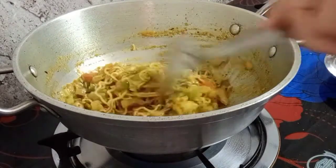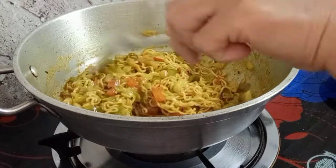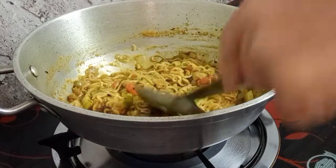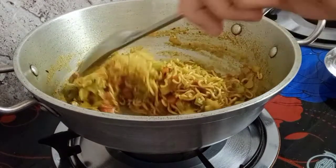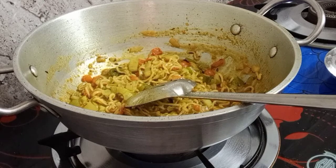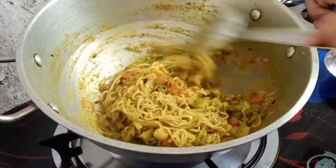Now I'm going to put the noodles on the plate. You can also use this with meat rolled in chapati or bread, or even with rice. This is really good - you can cook it like that!